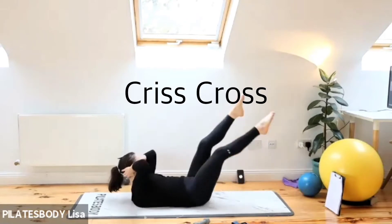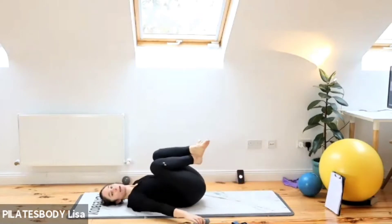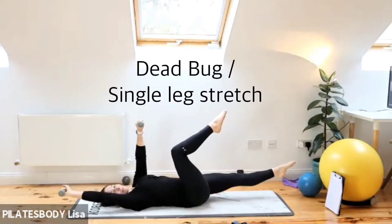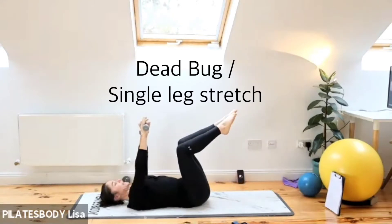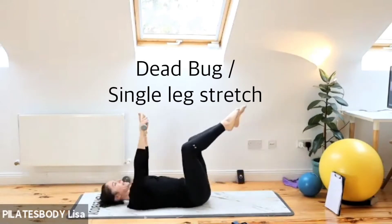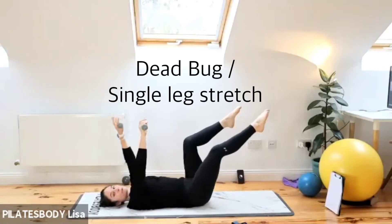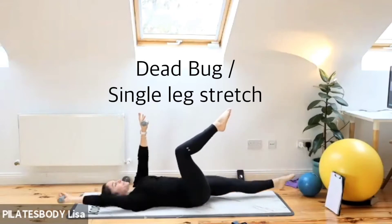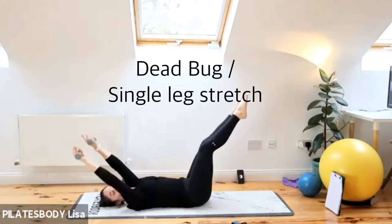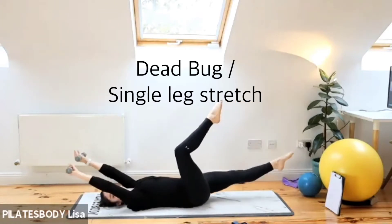The next exercise is dead bug with those little weights. Three, two, one — grab those weights, drop your head onto the floor, take your arms up into a dead bug position. You're going to do opposite arm to opposite leg. Three, two, one — go. Exhale, inhale. Think about your back staying on the floor, not lifting the arch up off the ground. If it's too easy, you can take both at a time — it's more like a double leg stretch with your head on the floor, just don't go as low with those legs.